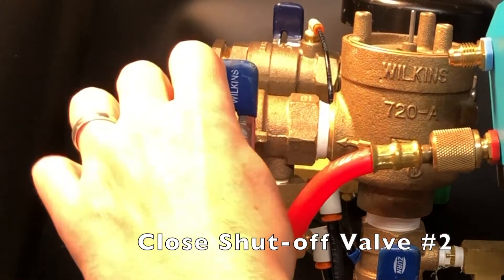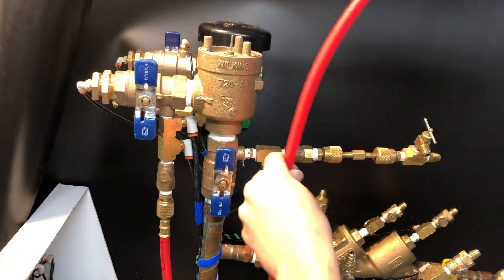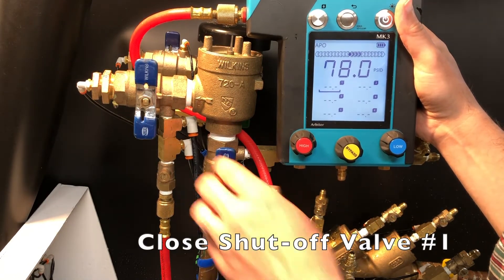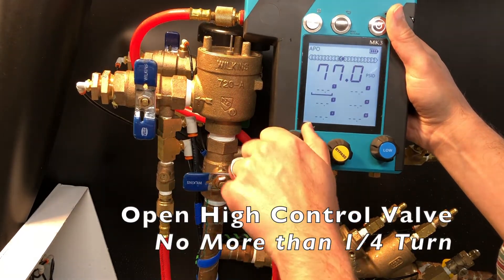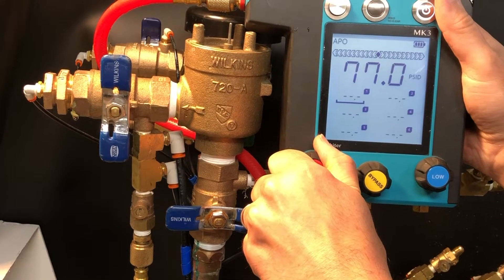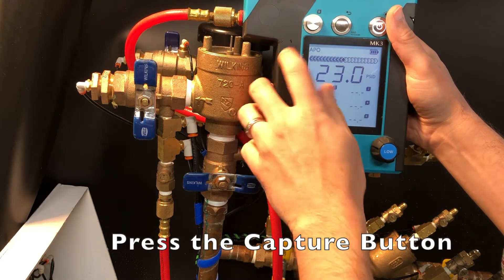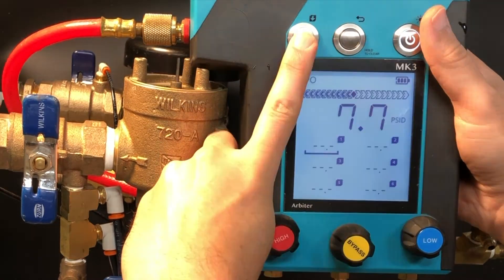Close shutoff valve number 2. Elevate the gauge and maintain the rate of change graph to be level with the air inlet valve. Close shutoff valve number 1. Open the high control valve no more than a quarter turn. With the Mako gauge you don't have to look two places at once — keep your eyes squarely on the air inlet valve and ready your finger over the capture button.